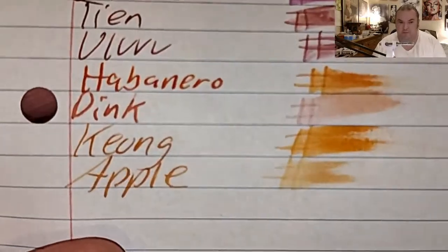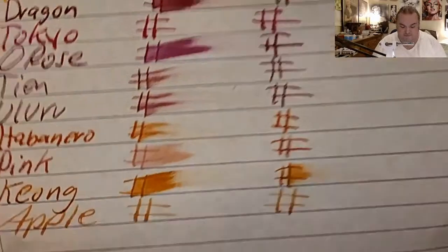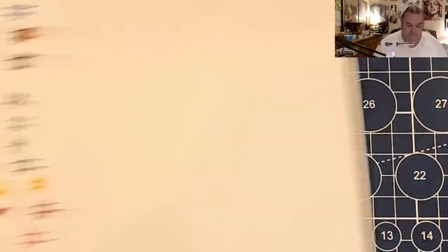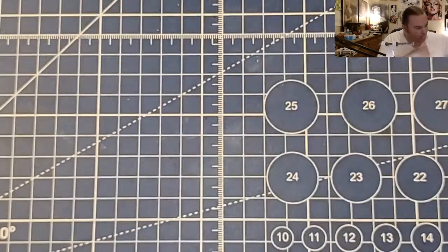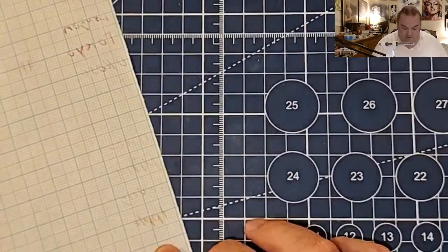Mead 5 Star Notebook Paper: spread into the page and bled through. Mead 5 Star wide ruled notebook paper: feathered like a chicken, bled right through the page. HP Premium 32 pound copy paper: a little spread into the page and it did ghost through. Akabe Cross Section Pad: feathered like a chicken, bled through the page.